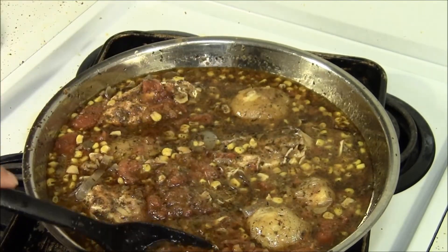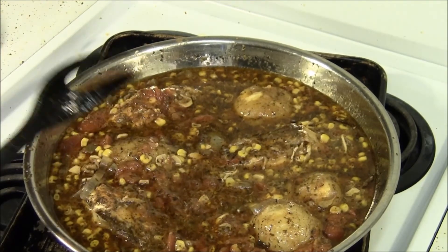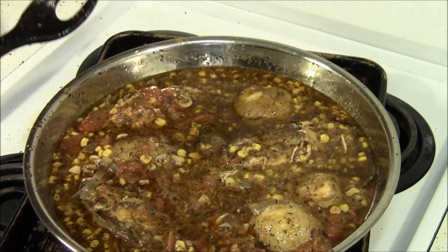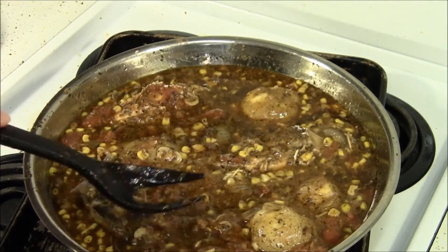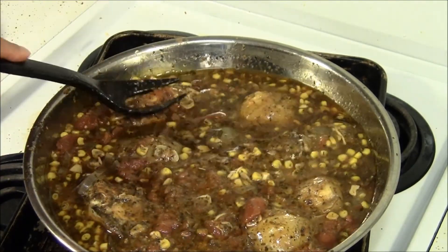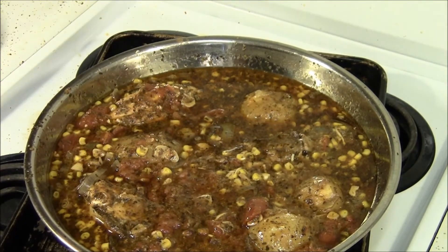I added wheat bran, sprinkled it on, then put in a layer of red onion, sprinkled on the ground-up flax seed, and then some red pepper flakes I ground up in my coffee grinder to the consistency of cayenne and sprinkled that on there.